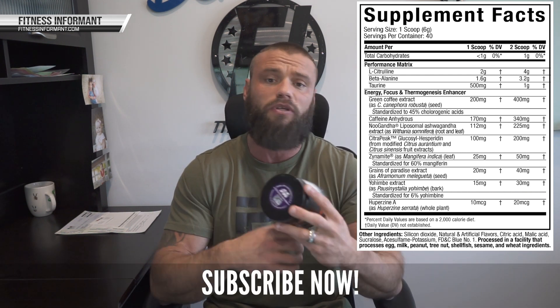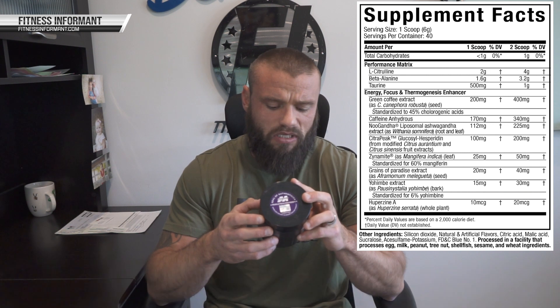Let's run through the ingredient fact panel here real quick. Citrulline at 4 grams — precursor to arginine, increases nitric oxide — great dosage there. Beta alanine at 3.2 grams — that buffers lactic acid, helps with muscular endurance, allows you to work out longer. Taurine at one gram — that's going to be an electrolyte-regulating ingredient to help with hydration and power output. Three ingredients there, all dosed effectively.